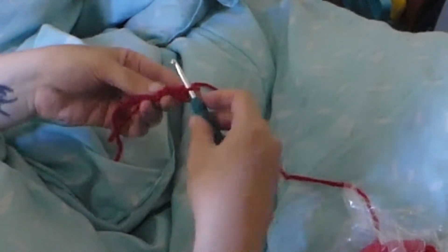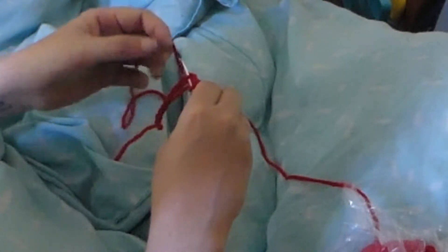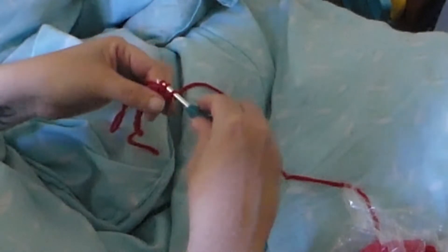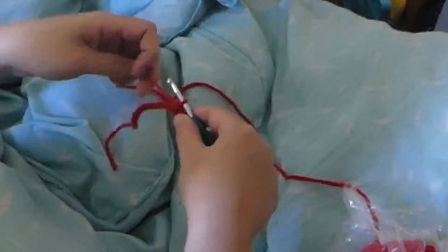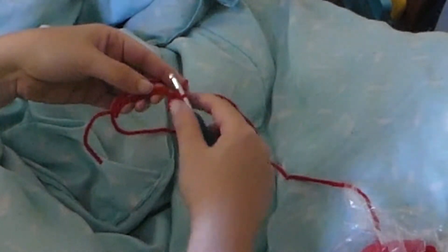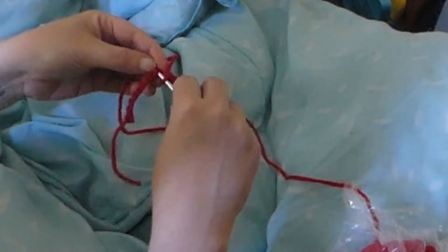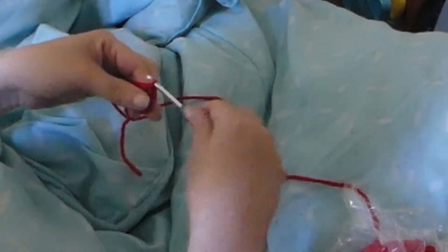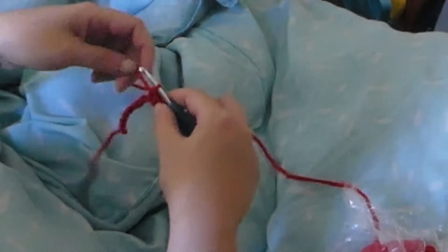Then you're gonna go through it again and that's a single crochet. We're gonna do that again in the next stitch of the chain. The more you do it, the better your tension and everything will get.